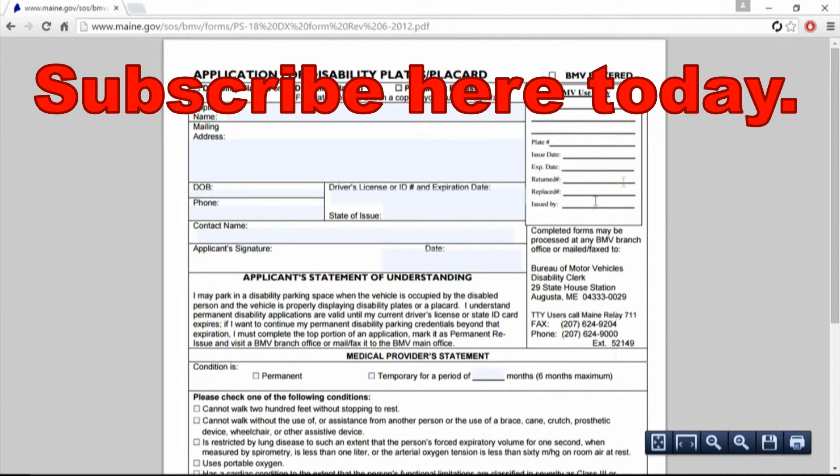You'll need Adobe Reader to view this, and I'll put the link down there. Make sure you uncheck the optional software in the center of their website — you don't want McAfee if you already have an antivirus. So subscribe, hit the button on top for subscribe, and you'll see a lot more videos — almost 1,400 of them on my channel. Take care, bye.